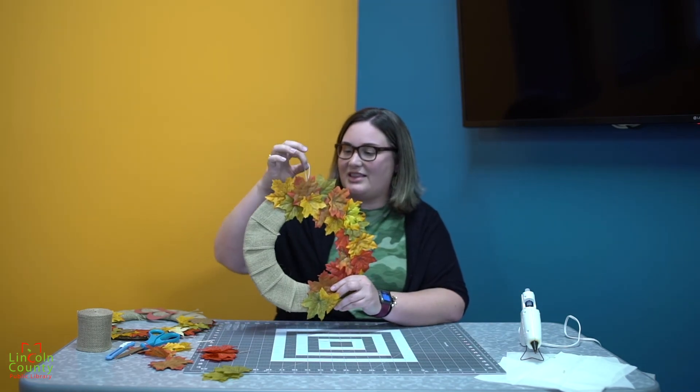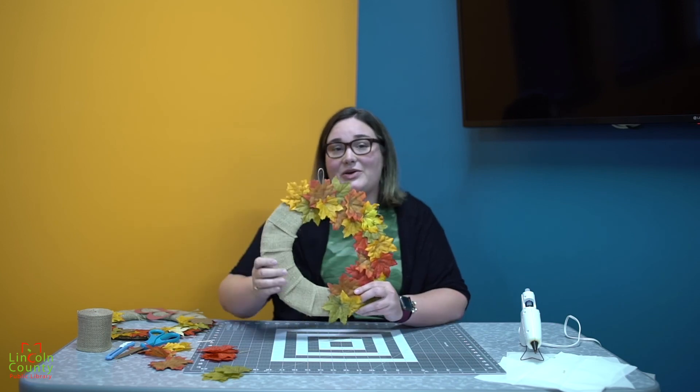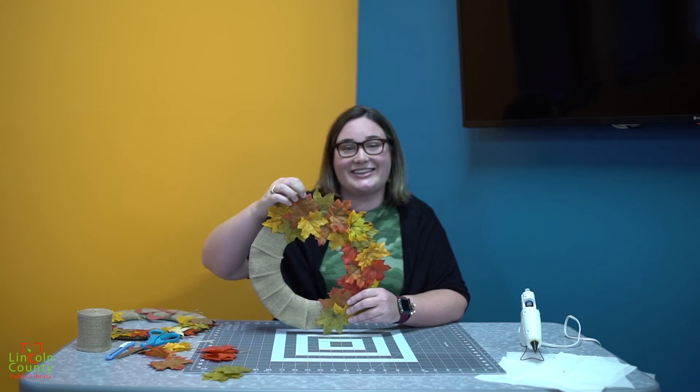Once you get that hot glued, you have a beautiful wreath to hang! Let me know in the comments below if you end up making one of these. I hope everyone has fun with this project and I'll see you next time. Bye!